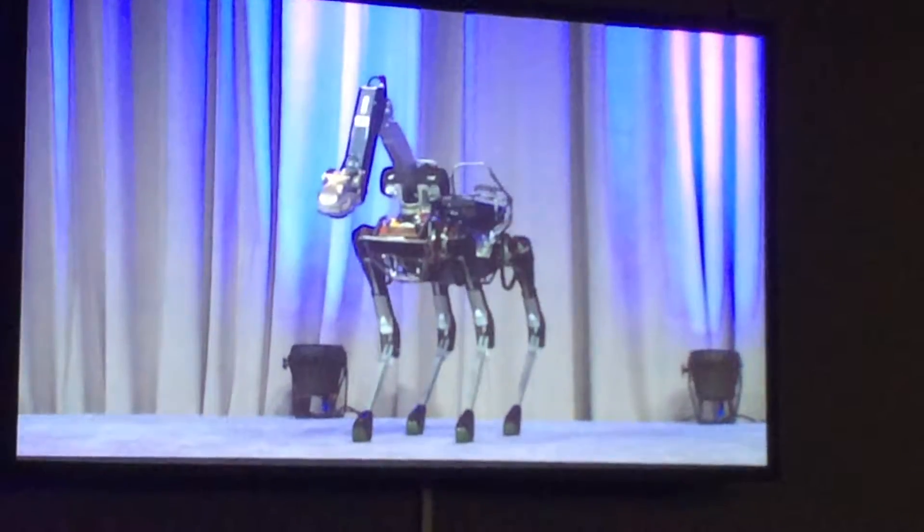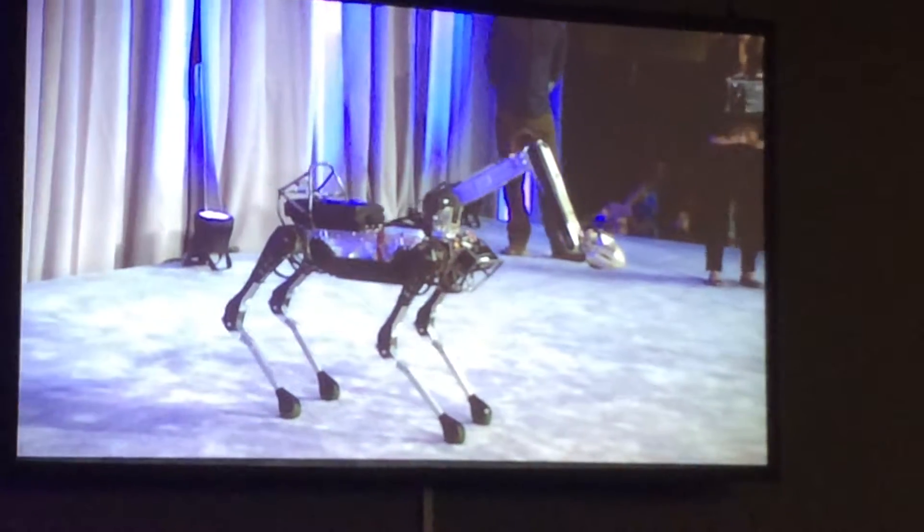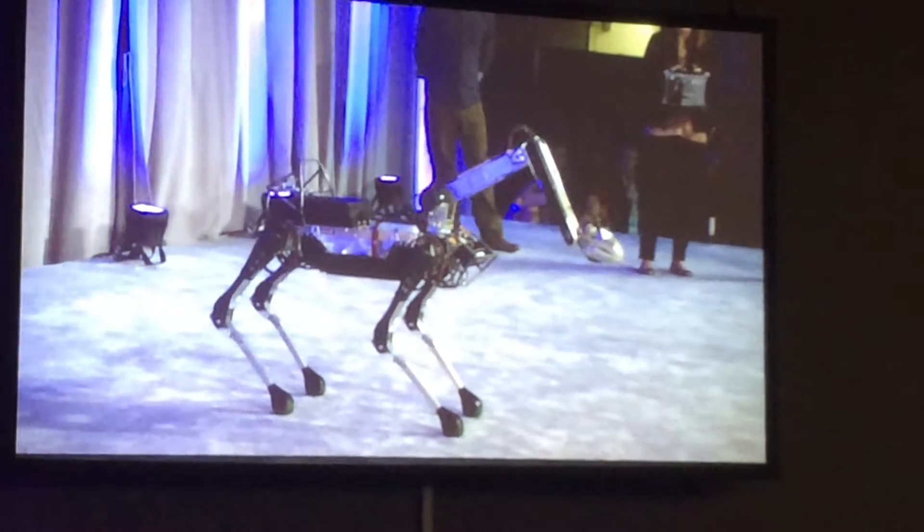Now, you remember that chicken head video? We'll do a little chicken head for you. Go ahead — chicken head!